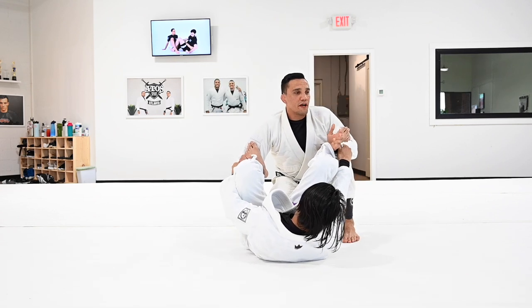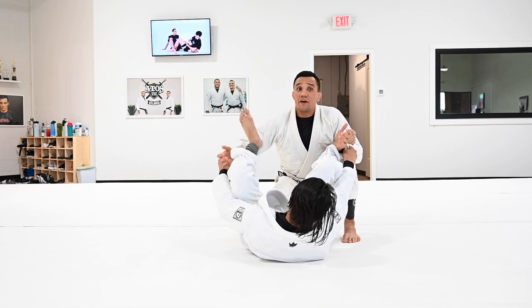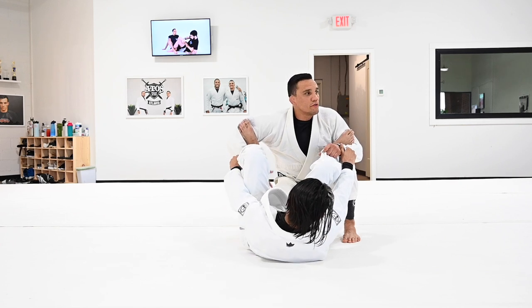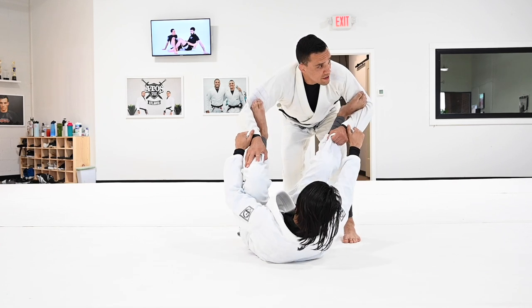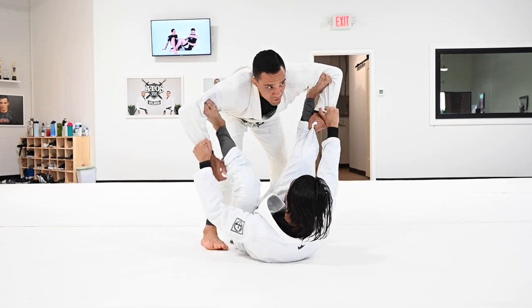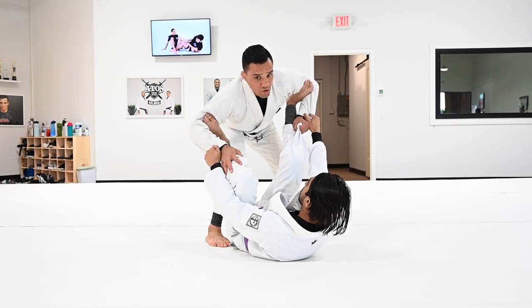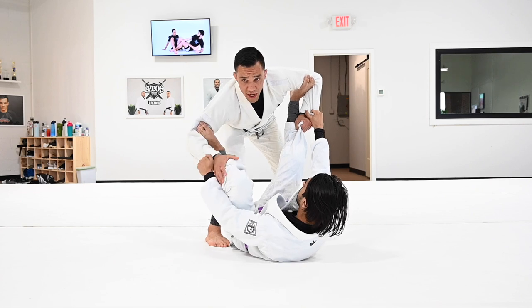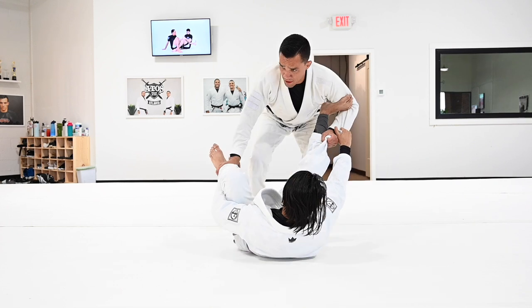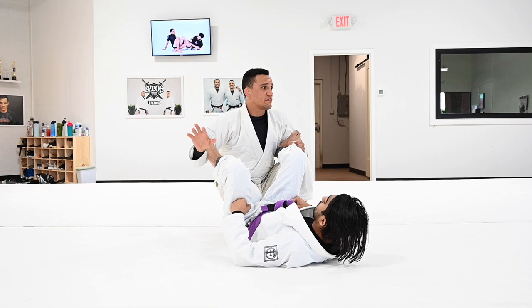Everybody knows — to escape from the spider, a simple way is to try to circle your hands inside. It's not that easy during a fight when the person has a strong grip; if you just try to circle, you get stuck. It's important to understand: to circle, you need to be moving. You cannot circle when you are in a straight, static position. If you're frozen and just try to circle from base, you're going to have a hard time. But if you move to the side, it's easier. Try to circle your hands as you move.